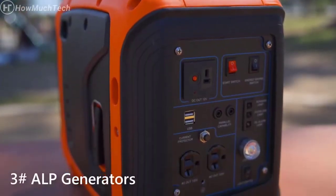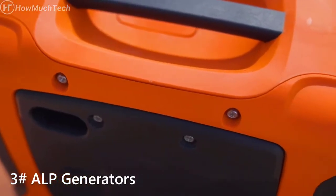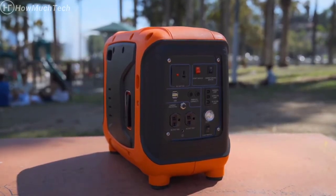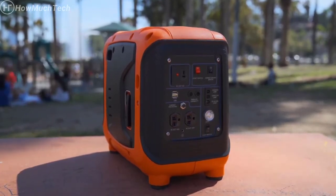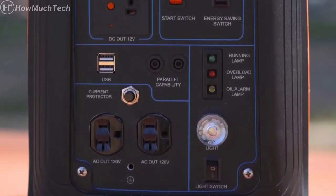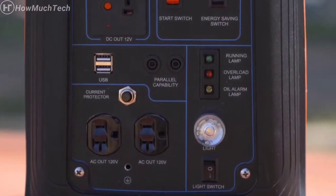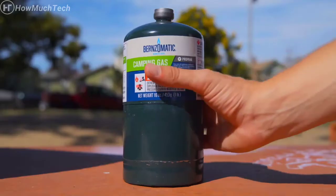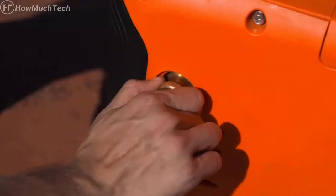Introducing the future of quiet, safe-to-travel, portable power generation. The ALP-1000 is the first in its class. With an easy-to-find start switch, energy saving switch, two USB ports, two AC 120-volt ports, a DC 12-volt port, and parallel capability, this portable generator has got you covered. And yes, this generator runs off propane.